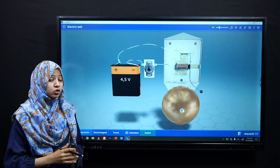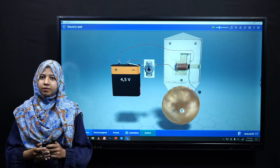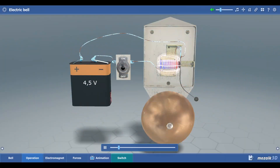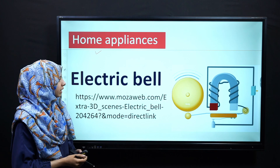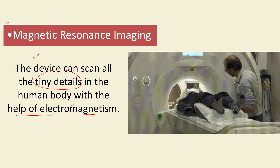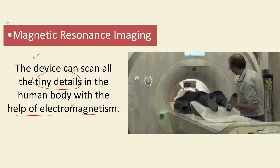Normal doorbells work on this phenomenon. Next, we have another application: a device that scans all the tiny details in the human body with the help of electromagnetism. This device works on the principle of electromagnetism and scans the tiny details of the body, allowing us to easily detect any defect in our body.